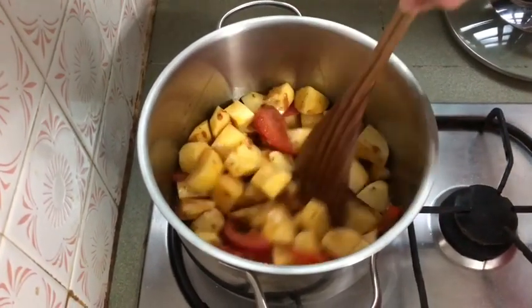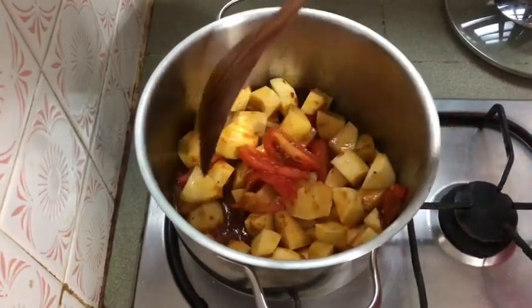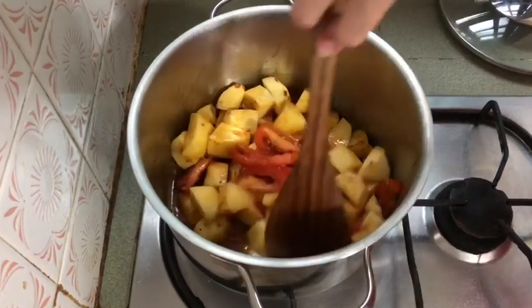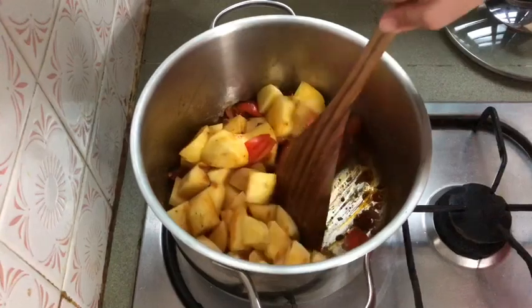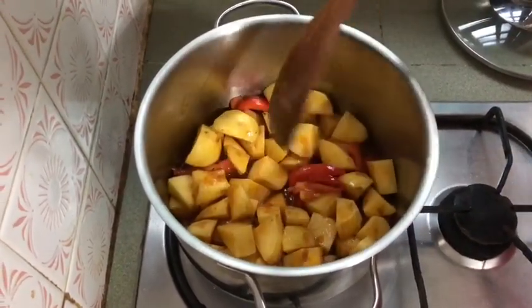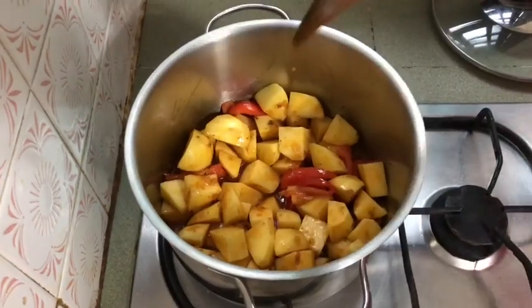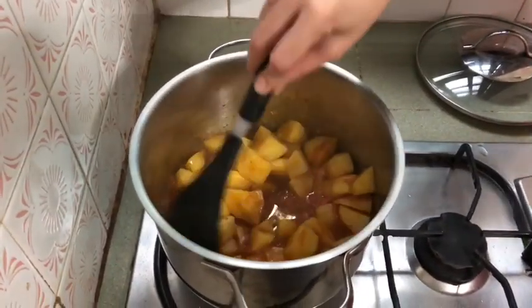I am going to make a lot of bread. I will make a lot of bread, so we have to go to the other side. This is the side of the other side.